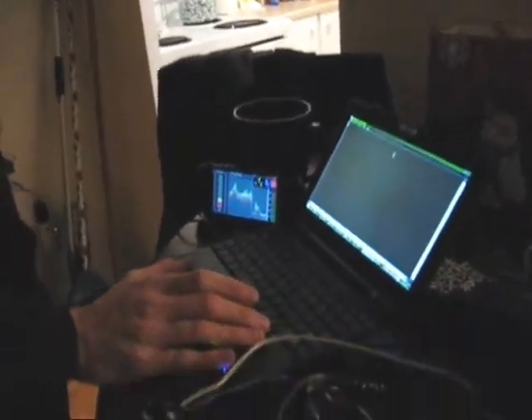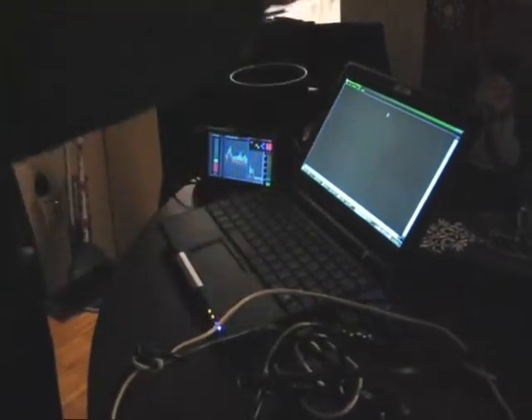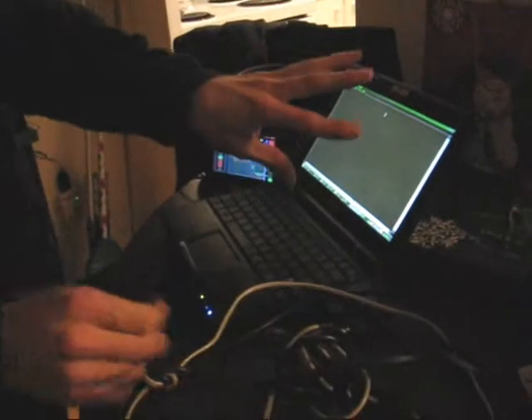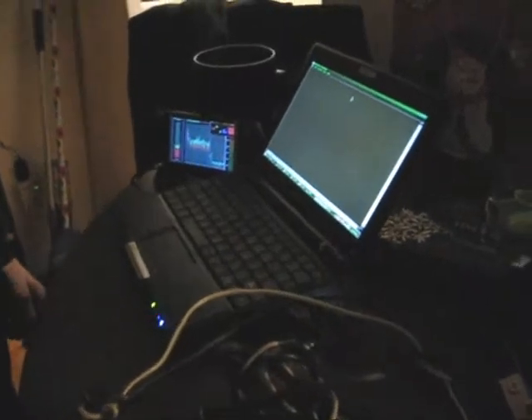That's hooked up to my EEE laptop. I chose the EEE because it's really small, so I close this up and it fits in my jacket pocket, so it's pretty much wearable. Everything on the screen is what's on the display as well, and I've dropped the resolution of everything to 640x480 so it's readable.